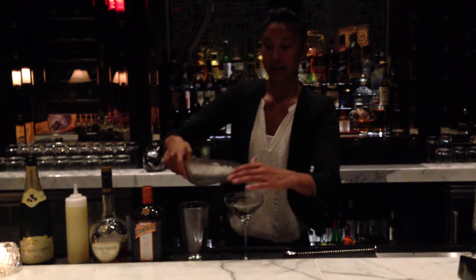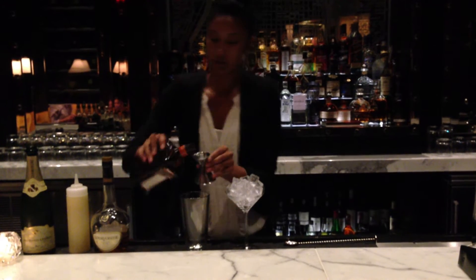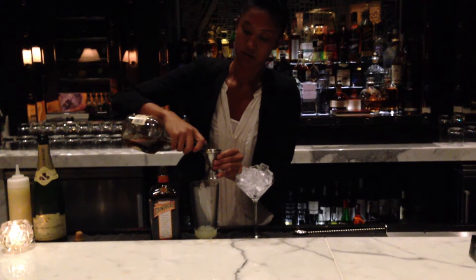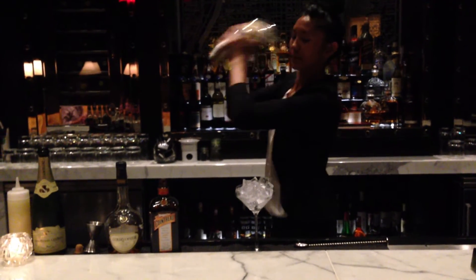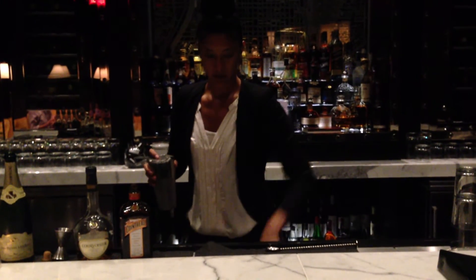First, I chilled a glass. We use Cointreau — about an ounce of Cointreau — three quarters of an ounce of fresh squeezed lemon juice, and two ounces of Croissier. Fill it with ice and shake hard. Then single strain to the coupe glass.